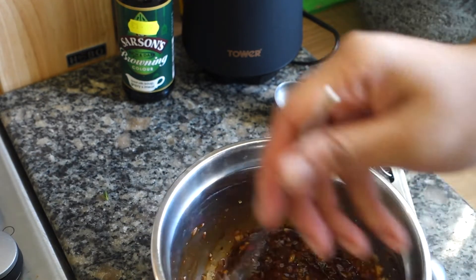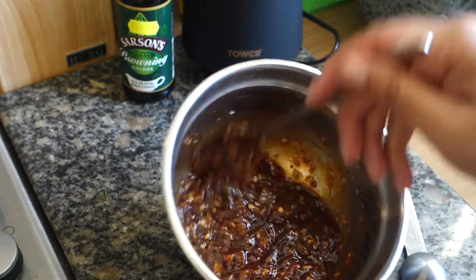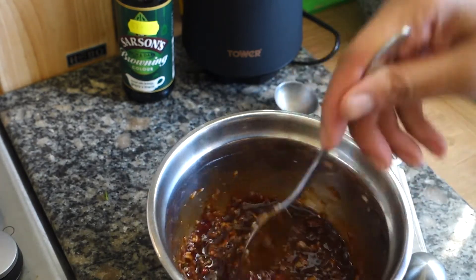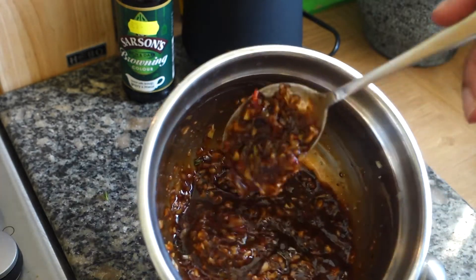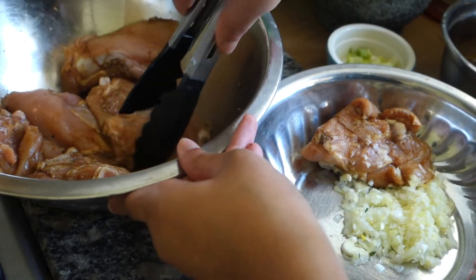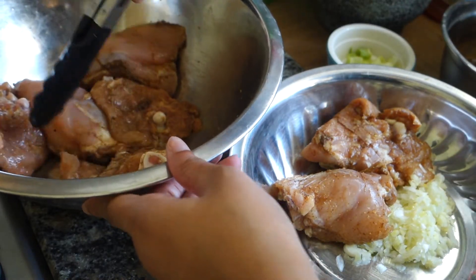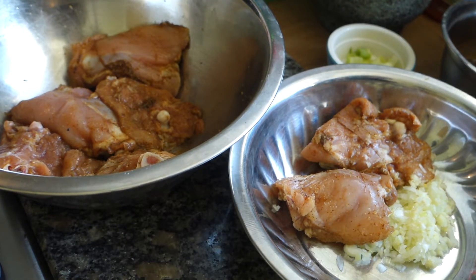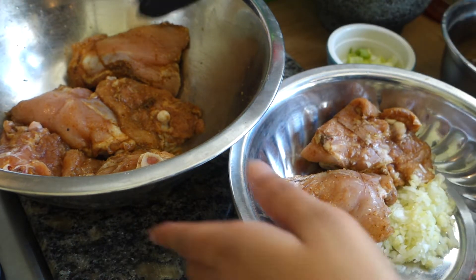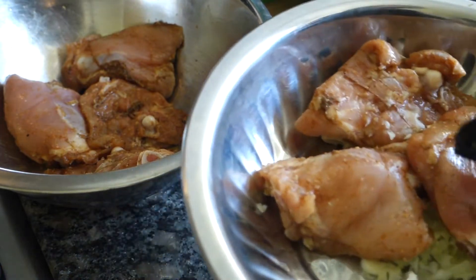Now we're going to separate the chicken. I'm going to add some of this — not all of it, it's quite a lot — to the chicken and leave it to marinate. I'm going to separate our chicken now — we've got seven pieces. I'm going to do three pieces in one batch and four in the other. So I'll put these three to the side.